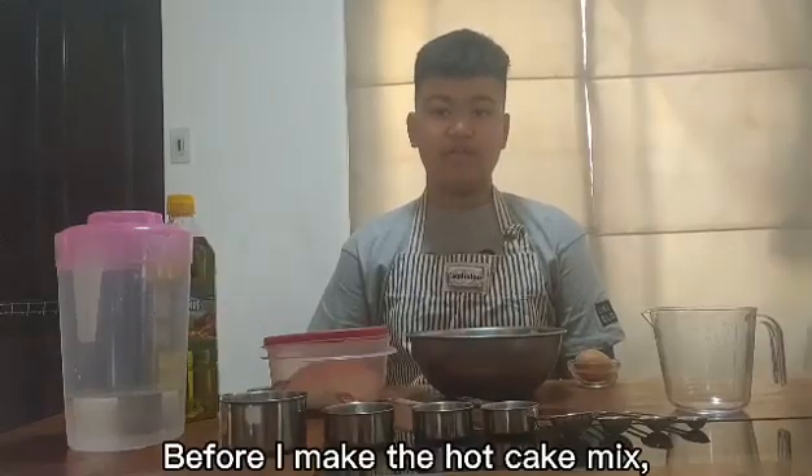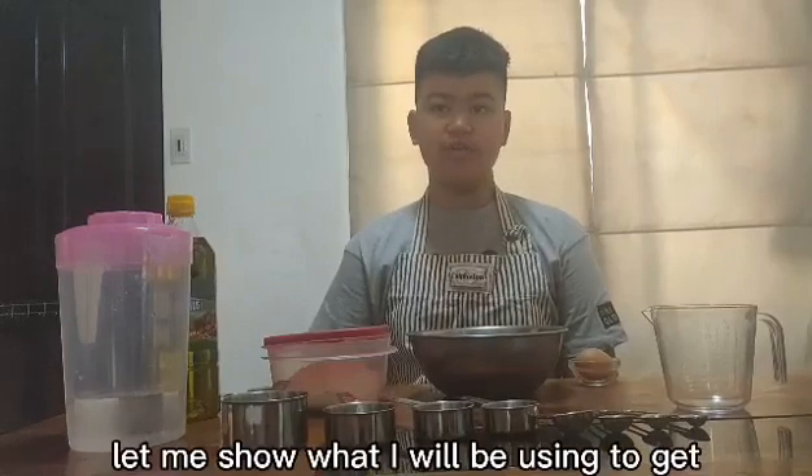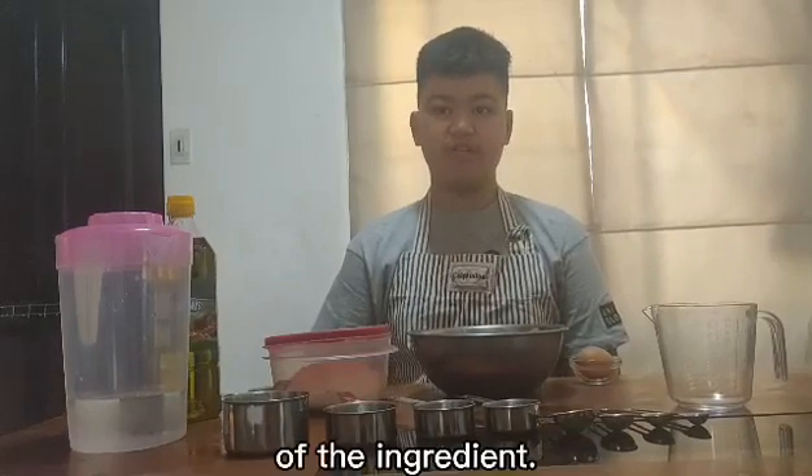Before I make the hotcake mix, let me show what I will be using to get the exact measurement of the ingredients.